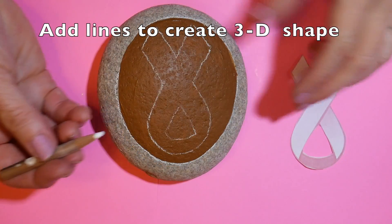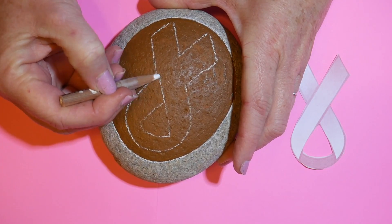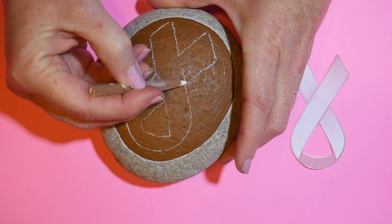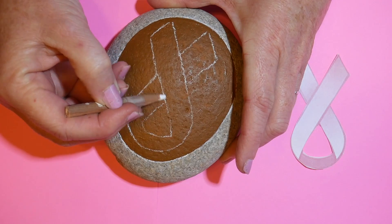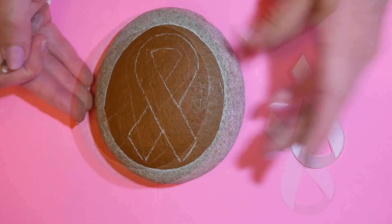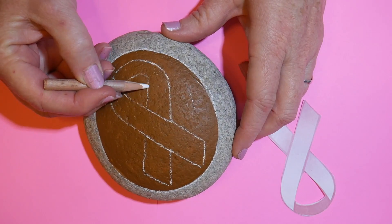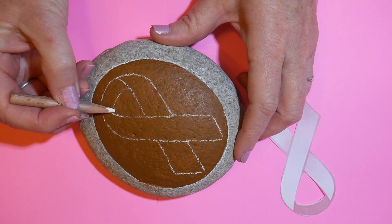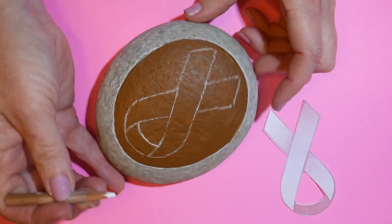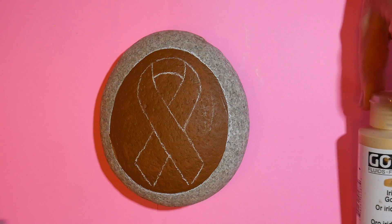I traced the ribbon with a white charcoal pencil, continuing to add lines to create the 3D effect. These are going to be my guidelines, and I'm also continuing that up along the top edge — this just gives it more definition. Now that I have the guidelines on there, I'm ready to outline them.